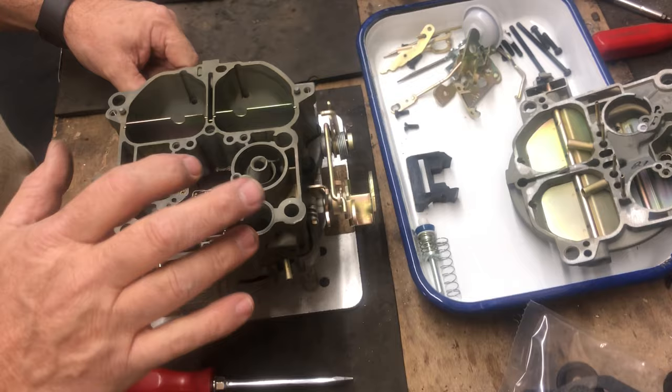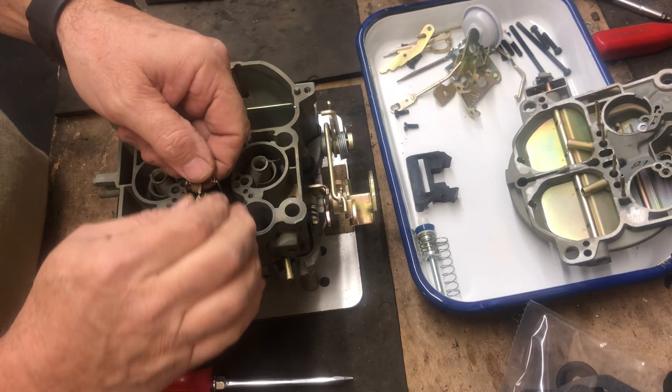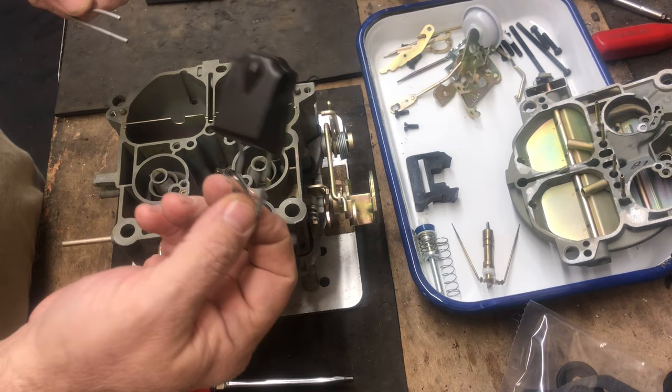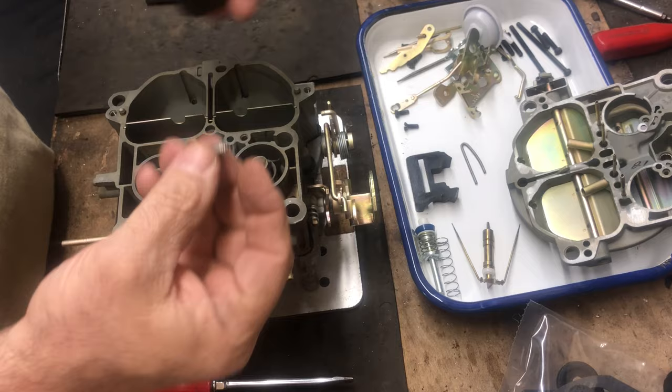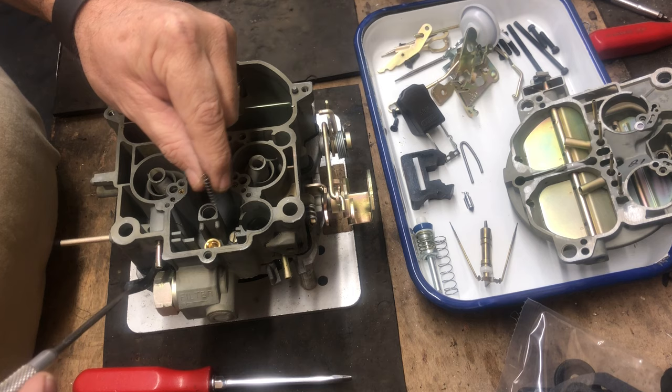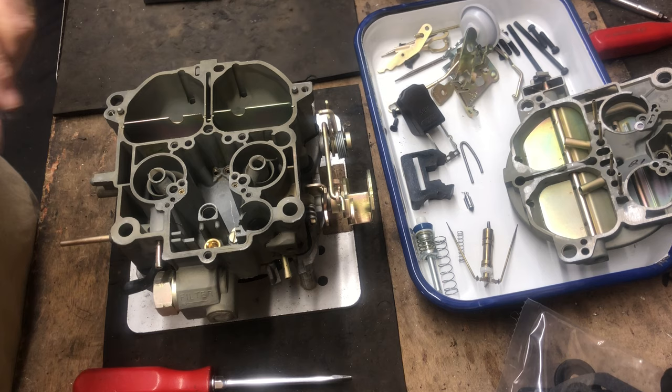Next, you can usually tap up and down on the power piston assembly to get it loose, then pull that out. We're going to remove the float and the float pin. The needle for the needle and seat was hooked onto the float, so we'll remove that. The power piston spring came out with the power piston — this spring goes underneath the power piston in the power piston piece.